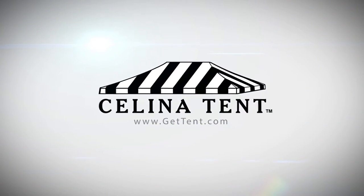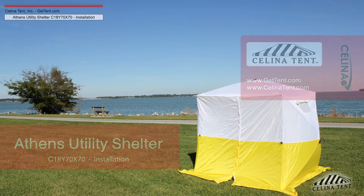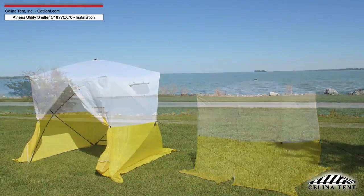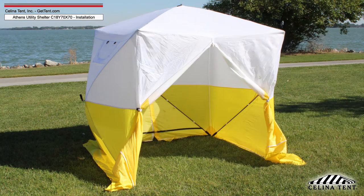GetTent.com. The Athens Utility Shelter is an ultra-lightweight, floorless, portable shelter that can be installed in seconds. Installation can be done with a single person, but is easier and faster with two.